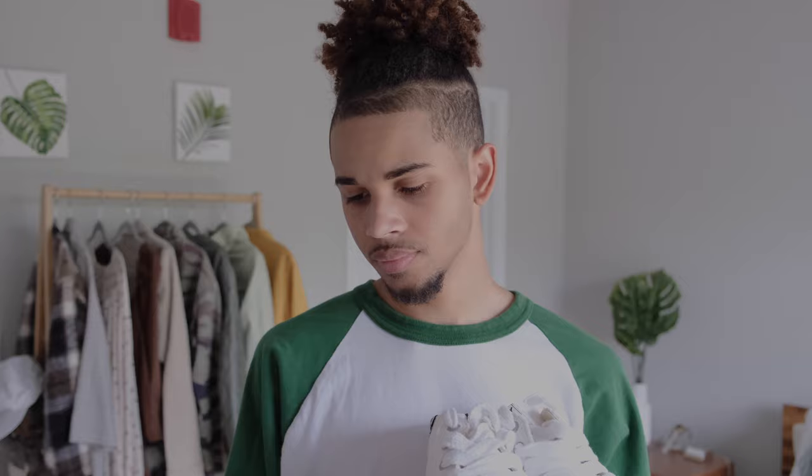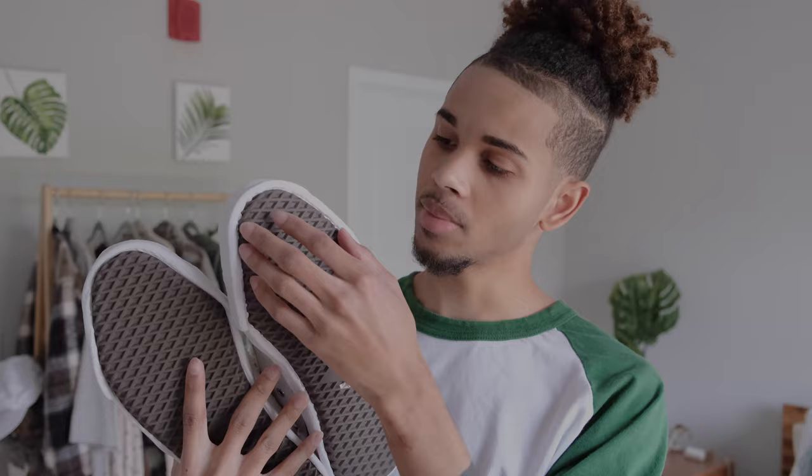Hey guys, what's going on? It's Chris coming back again with another video. Today we're unboxing a pair of shoes that I've really wanted for a really long time. I'm really glad I picked up this pair of shoes — it's probably been one of my grails for about two years now. So I'm happy I'm sharing this experience with y'all.